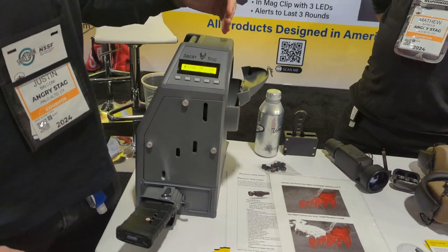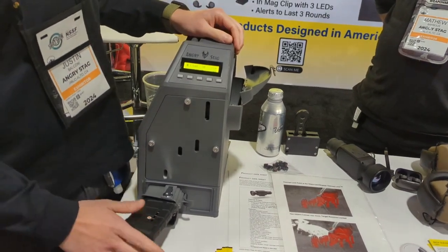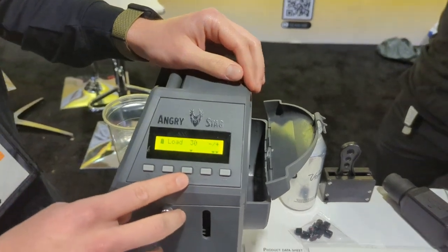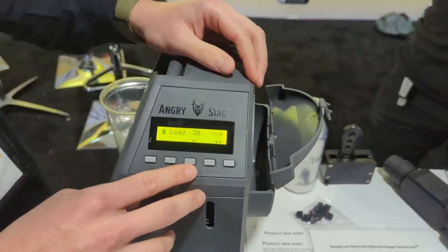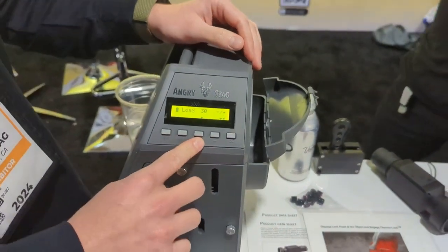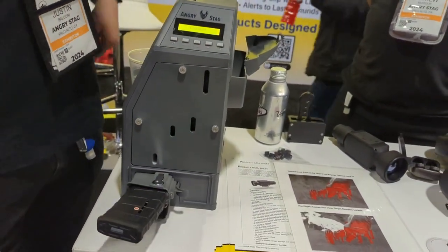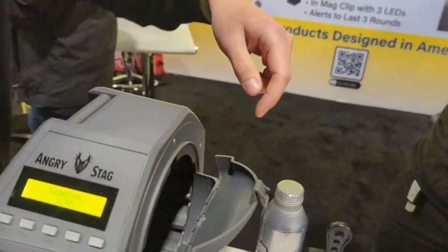I put 30 in for this demonstration because we're loading a 30-round mag. That count is customizable — we have 30 set, but you can do up to 45. For this demonstration we'll just do 30. Press go — just press go and take a look in there.